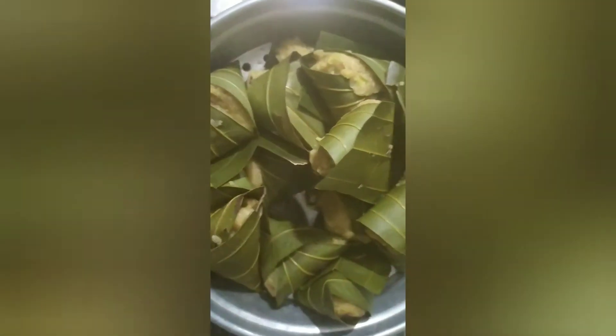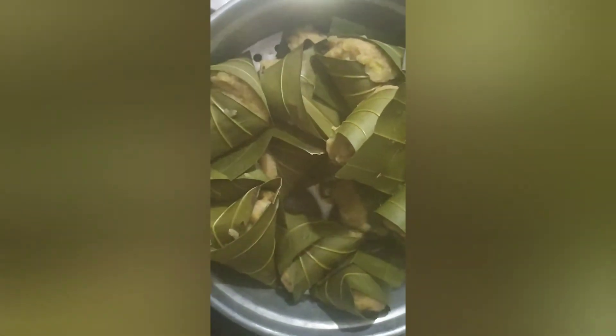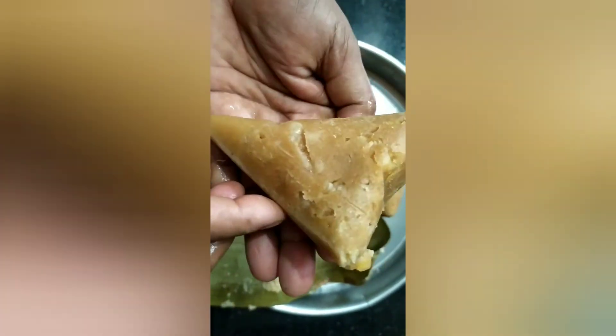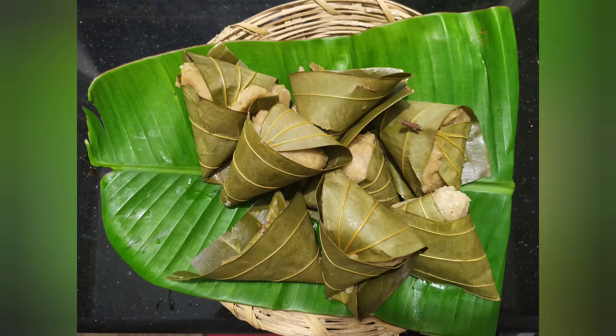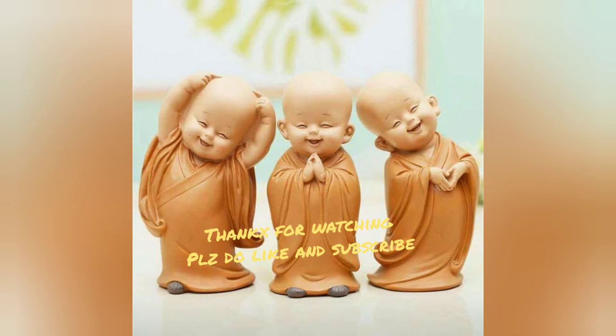It's a good taste, we will taste it. It's a soft taste and we will mix it. If you try it, please like and subscribe, thank you.